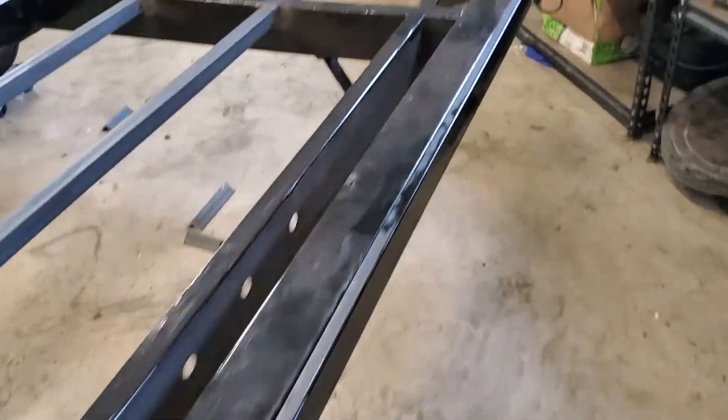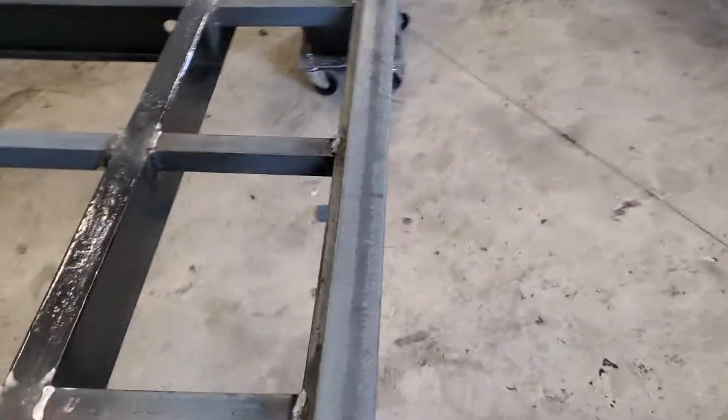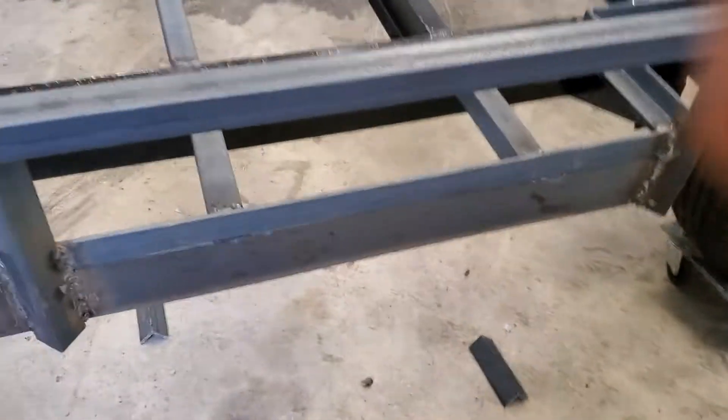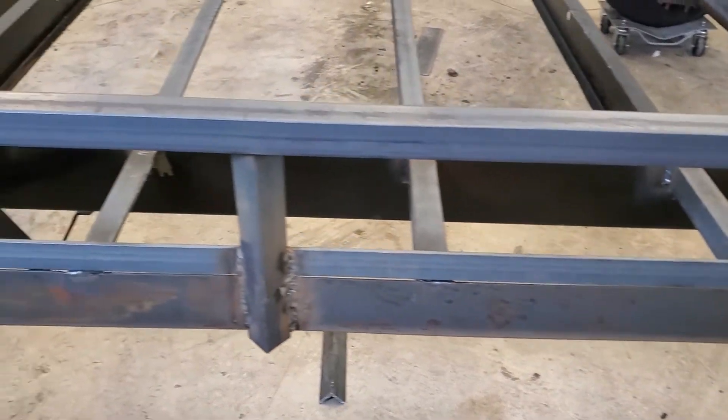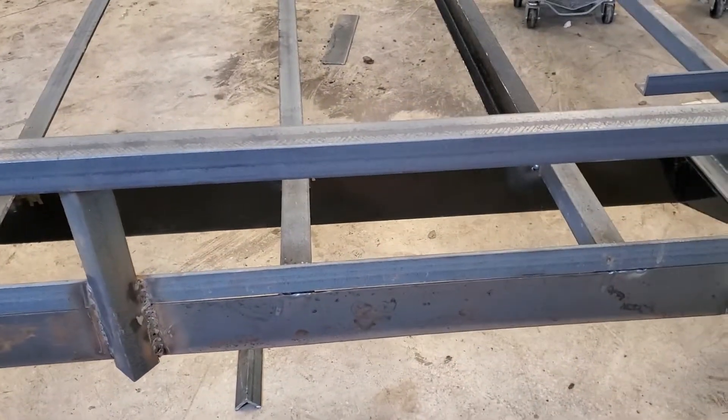I don't know if you can see it over here — it's going to be easier to see because it's not painted. You can see that's three and a half inches of flat stock welded on and below the angle iron.